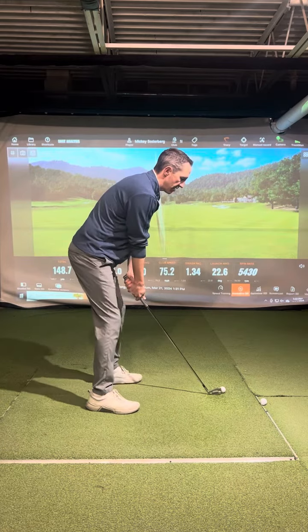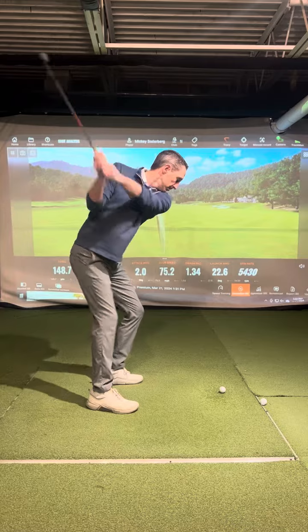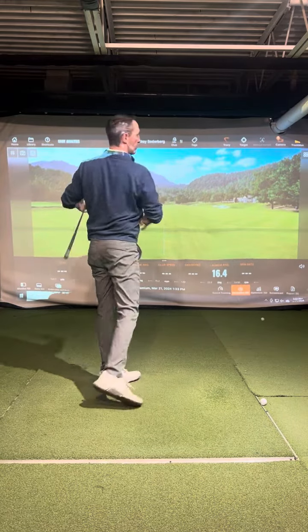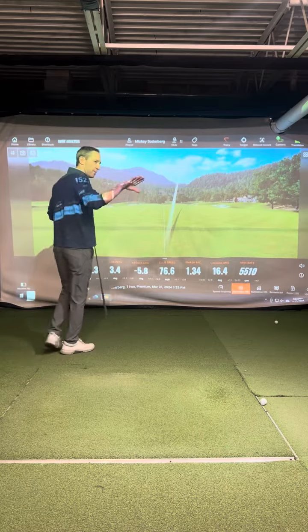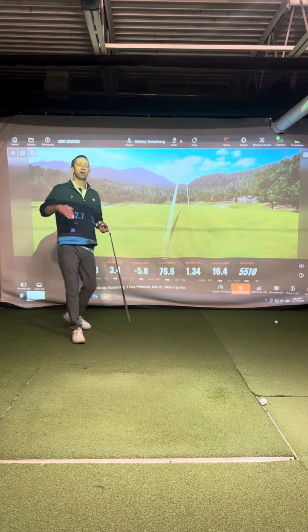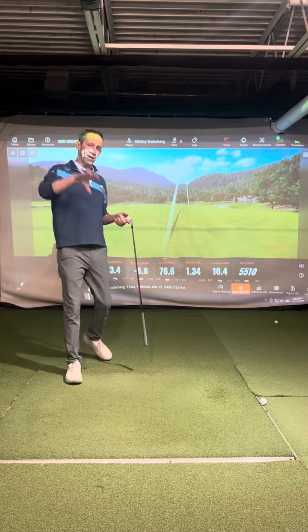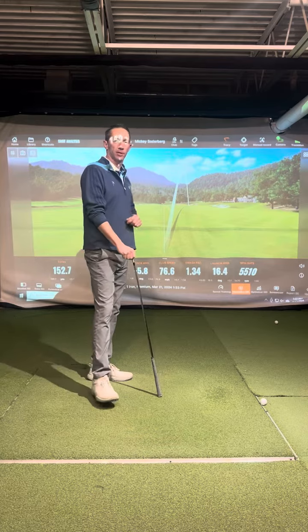If I exaggerate this feel with a smaller swing, it's going to be more of a held-off position. I'm going to have a better chance to take a divot and get my angle of attack more on the way down to the ball for better contact. It's also going to have a better chance to take away some hooks.